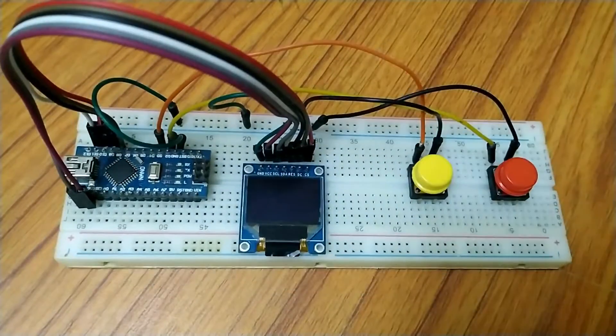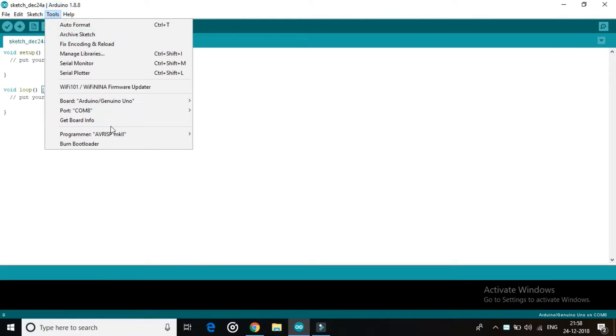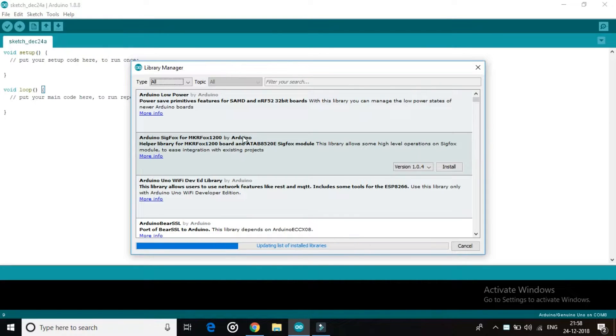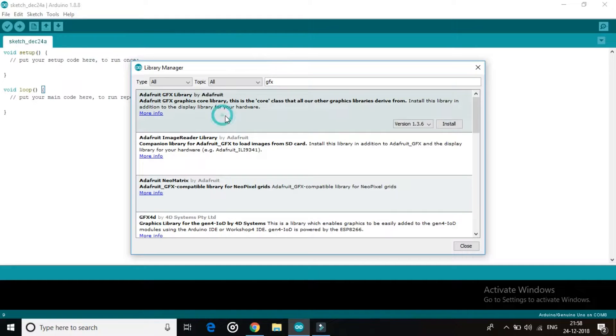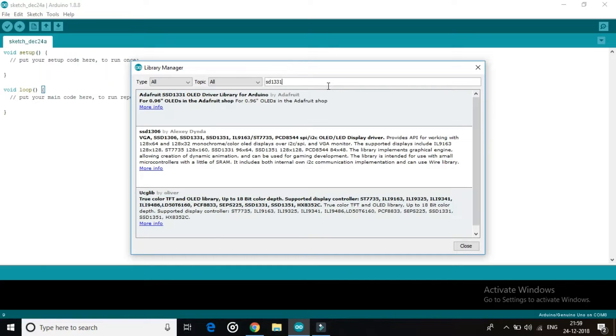Now let's go to the computer screen and see how to upload the code. Open Arduino IDE, then go to Tools and Library Manager. Search for GFX and install the Adafruit GFX library. Then search for SSD1331 and install the Adafruit SSD1331 OLED display library.